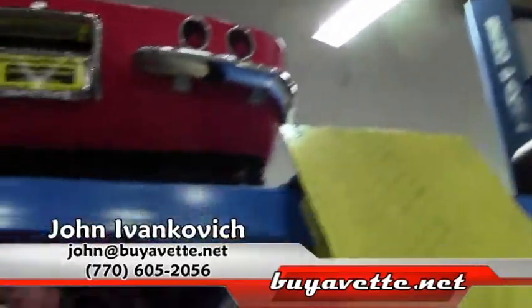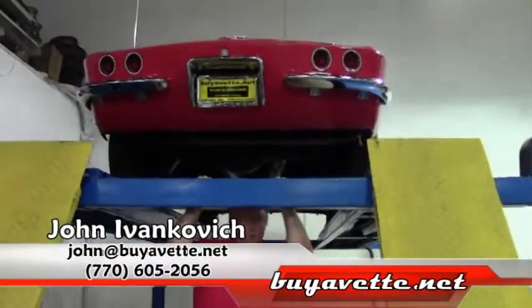Folks, as we take one more pass through, if you have any questions about the underside of this car or any of our hundreds of Corvettes, give me a call at 770-605-2056. We'll see you on the road.